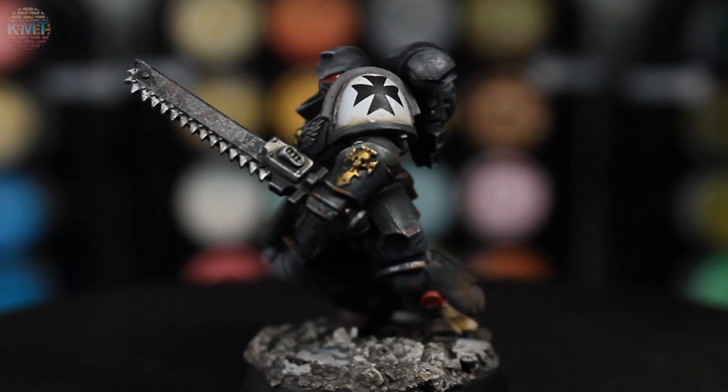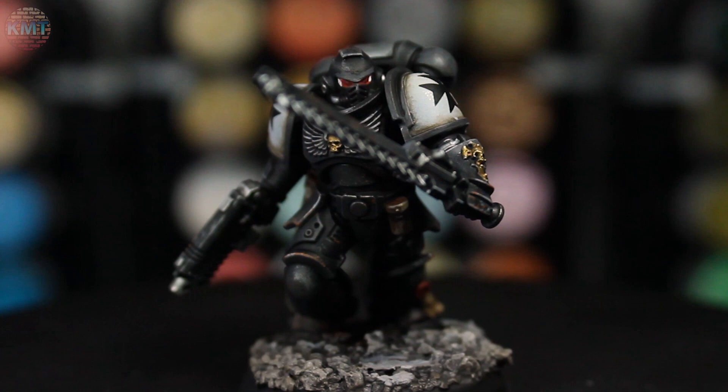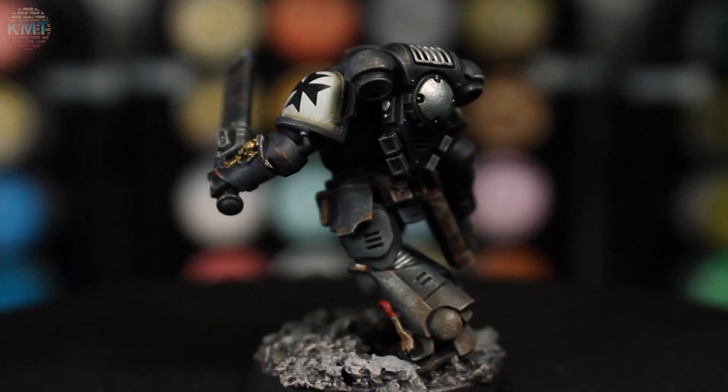Hi there, I'm Carl, and today on CarlMixThings we're going to be painting up a Black Templar, including putting some transfers onto his shoulder pads. This is all footage taken from my last Twitch stream, which was a few days ago, and everything went pretty smoothly. This is a fairly simple scheme to get going.